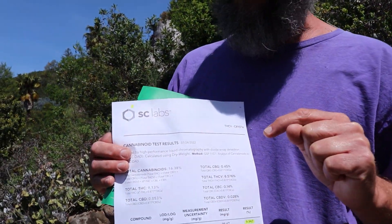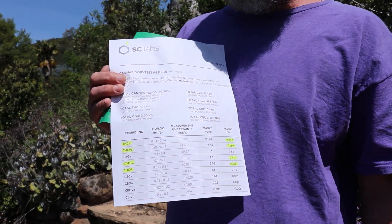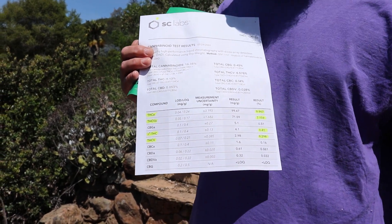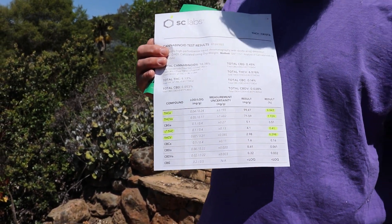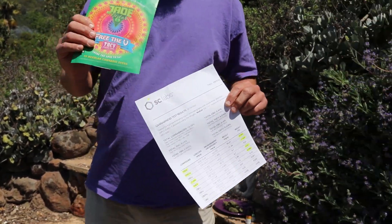Even when testing your flower for THC, you're really testing for THC-A. Have that conversation with your lab. I can tell you for a fact that SC Labs tests for THC-VA — I do these tests with them all the time. That's what gives you the THC-V potential of the flower for when it's lit on fire or cooked and converted to THC-V.